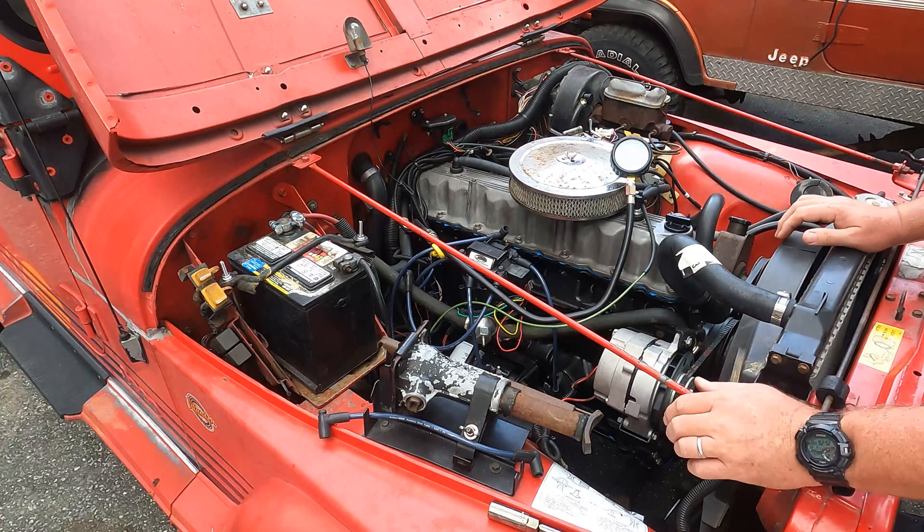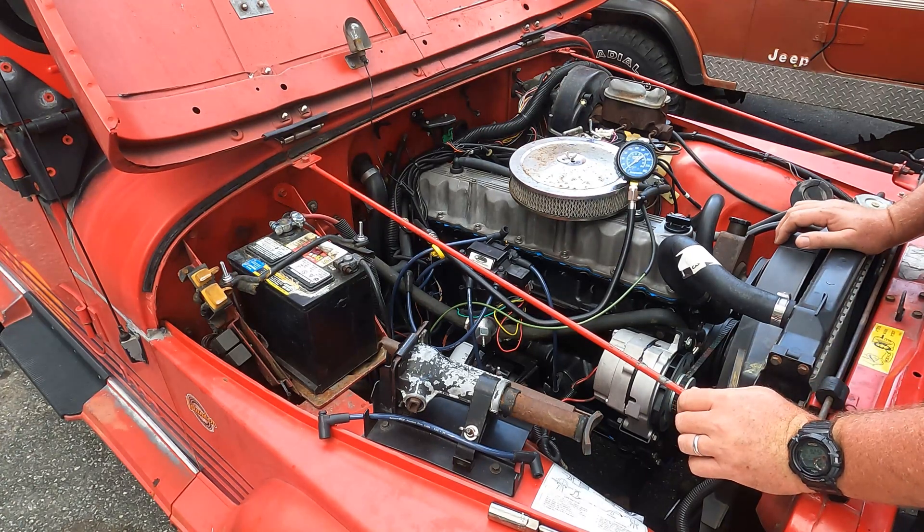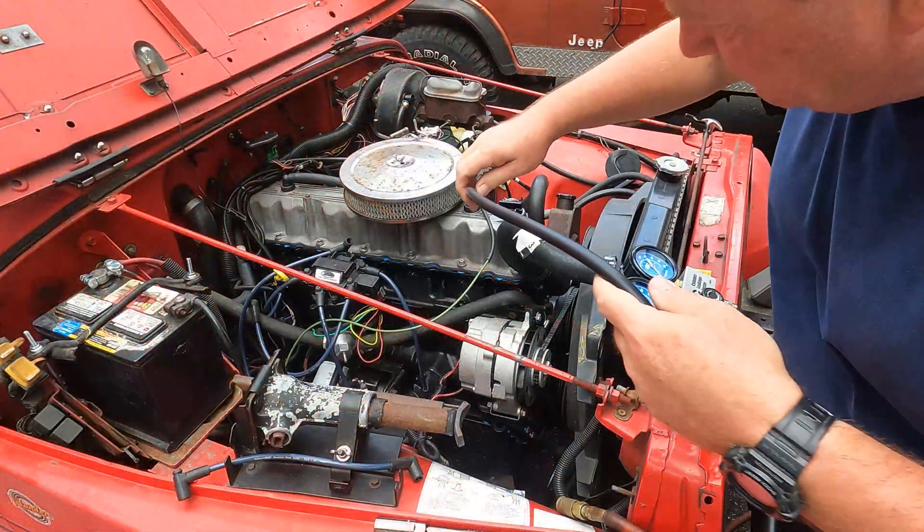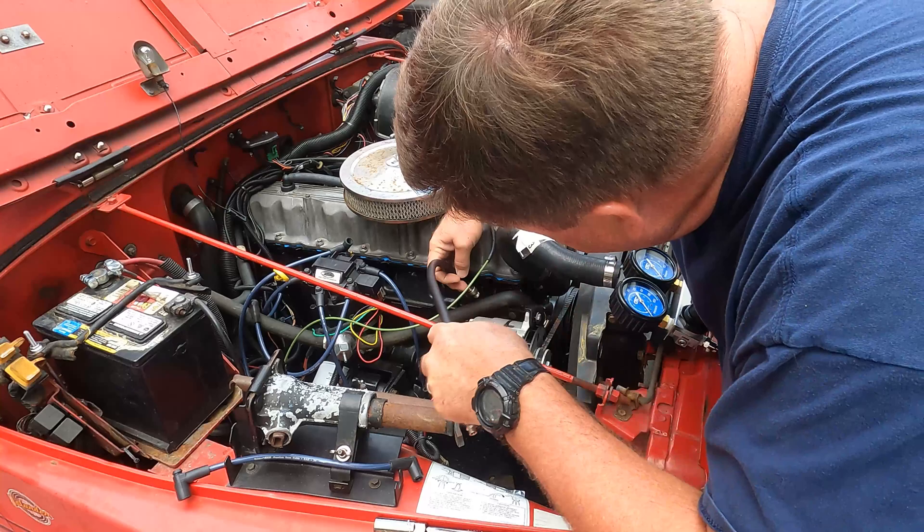All these cylinders check out just fine. Let's get moving on the leak down test and see how we're doing there. The test is very similar — there's an adapter hose that goes into the spark plug hole.